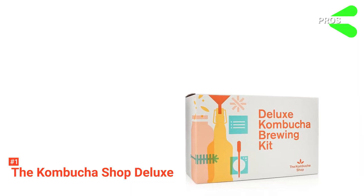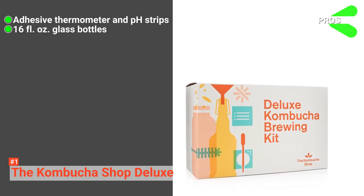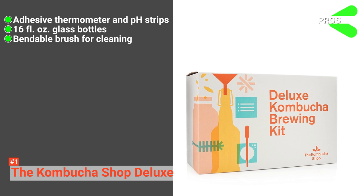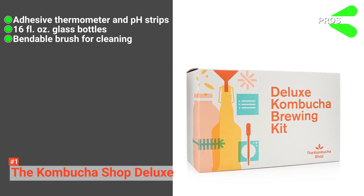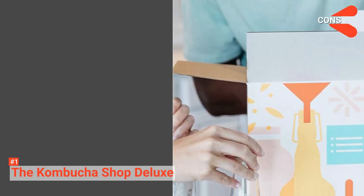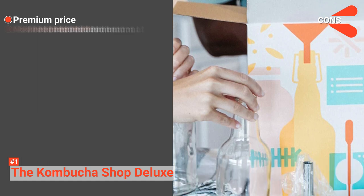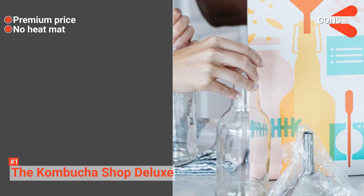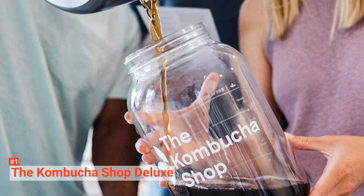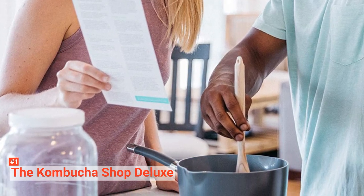Its pros are: it has pH strips and an adhesive thermometer to gauge the environment of brewing, it comes with a set of six 16-fluid-ounce American glass bottles, it has a bendable brush to clean bottles with squeezed necks, and wet erase markers to write down your brew notes on the jar. However, its cons are: it is comparatively expensive compared with other Kombucha kits, and it does not have a heating mat to control the temperature for brewing. The advanced accessories in the Deluxe Kombucha Brewing Kit save you time from choosing accessories to make your brew. This high-quality kit will have you brewing your own Kombucha in no time.